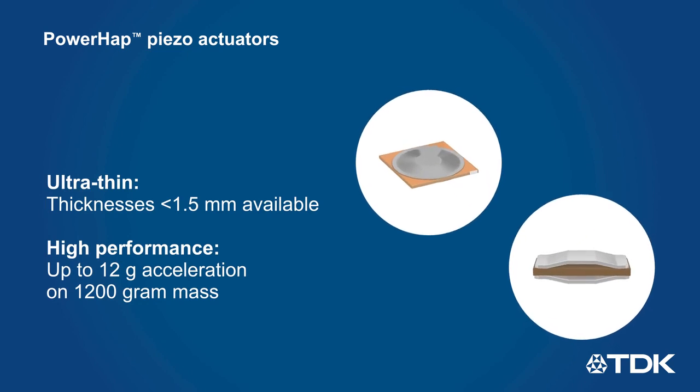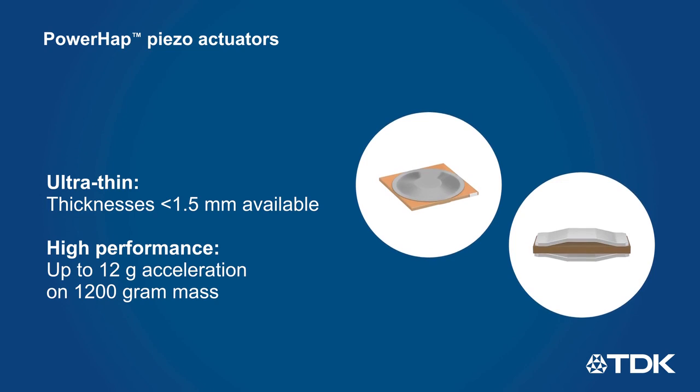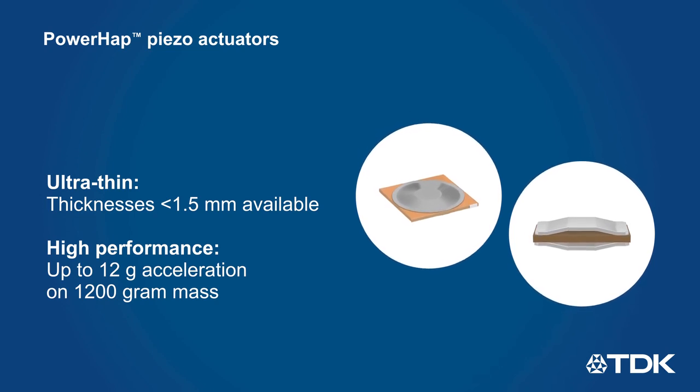TDK's PowerHap piezo actuators include a wide range of size and performance options to address everything from wearables to automotive and industrial applications.